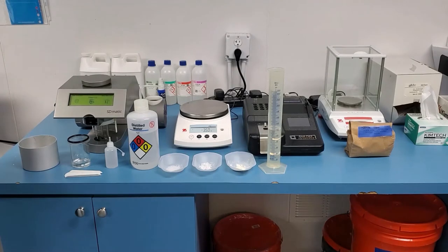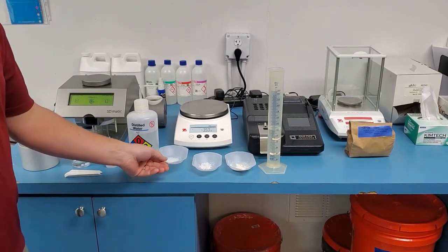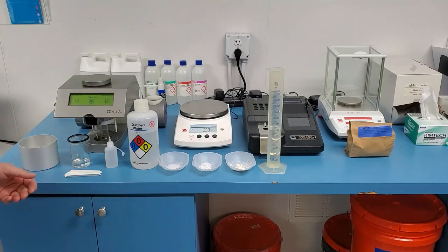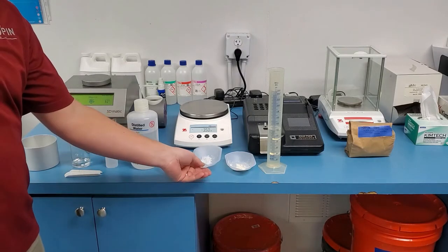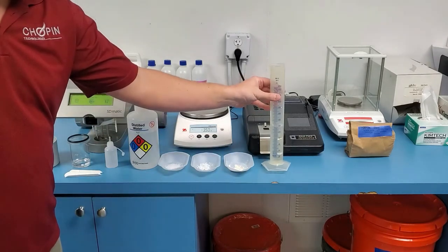In order to create the solution for the S-Dumatic, you will need two chemicals: 1.5 grams of citric acid, 3 grams of potassium iodide, and 1 gram of flour, along with 120 milliliters of distilled water.